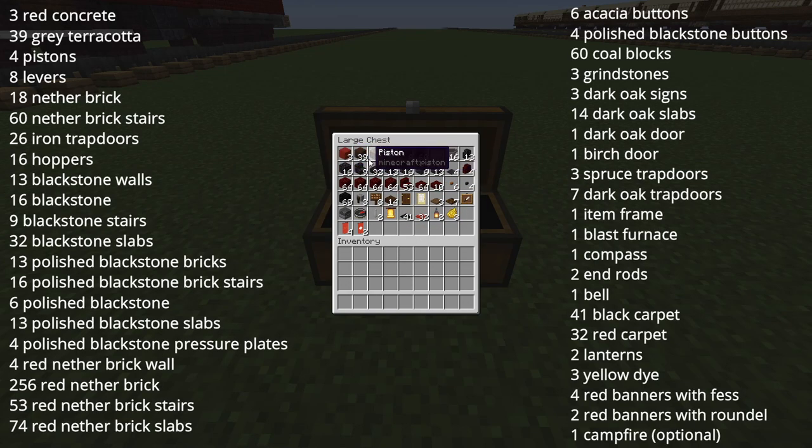3 red concrete, 39 grey or brown terracotta, 4 pistons, 8 levers, 18 nether bricks, 60 nether brick stairs, 26 iron trapdoors, 16 hoppers, 13 blackstone wall, 16 blackstone, 9 blackstone stairs, 32 blackstone slabs, 13 polished blackstone bricks, 16 polished blackstone brick stairs, 6 polished blackstone, 13 polished blackstone slabs.